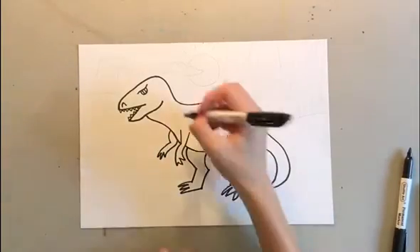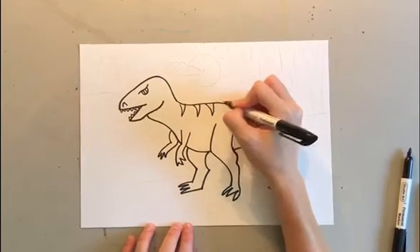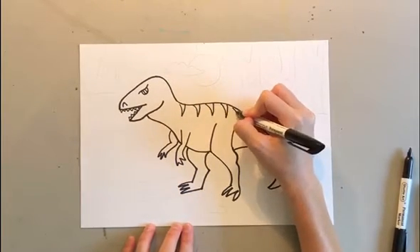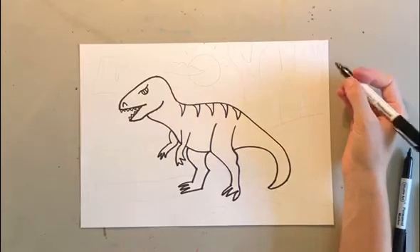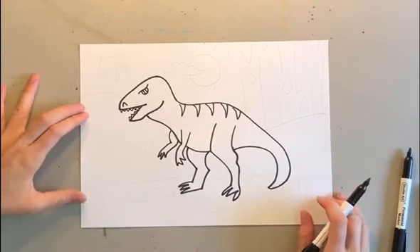Then you can go ahead and add these little triangle shapes on your T-Rex's back, just to add a little texture and give you some more colors on your T-Rex. Once your T-Rex is done, you get to decide what to do for the background. Maybe you want Godzilla taking over a city, maybe your T-Rex in outer space, or maybe your T-Rex on the beach. I'm going to show you what I did for my background, which is kind of like a prehistoric landscape.